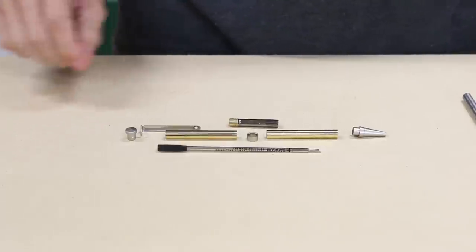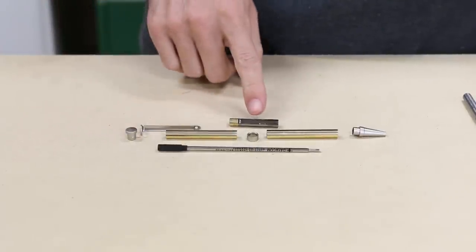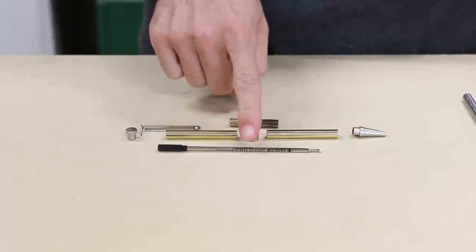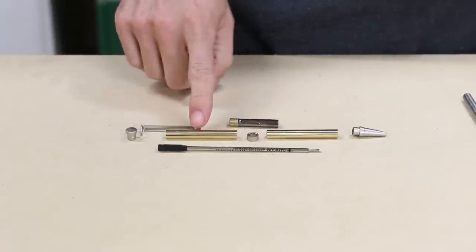When you lay it all out, you have a pen cap that holds the clip, a center ring, a twist mechanism, an ink cartridge, the pen tip, and the lower and upper tubes for the wood.